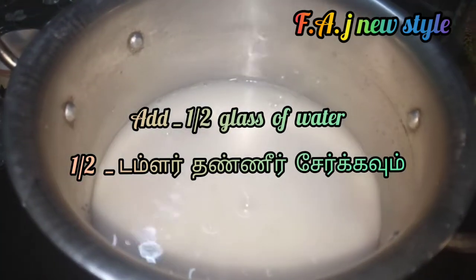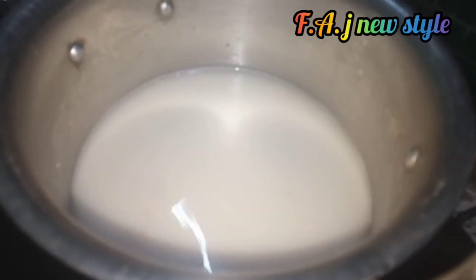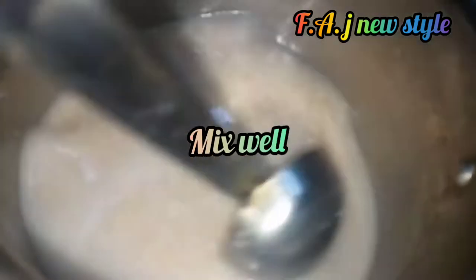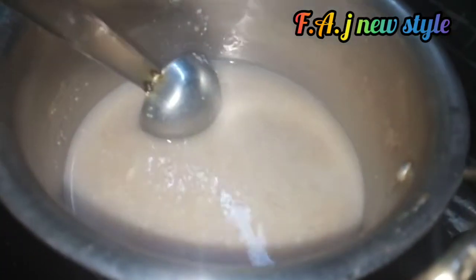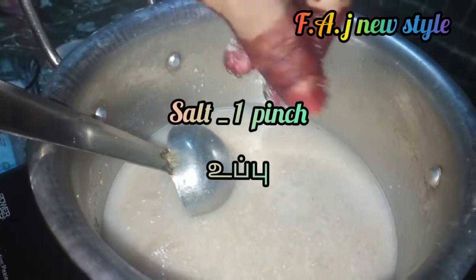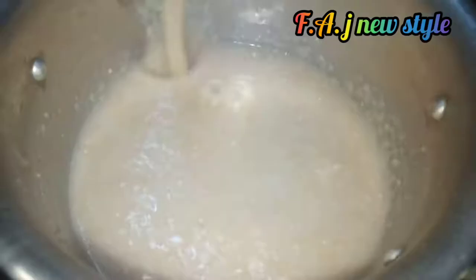I will mix it in a pan and put it in a pan. I will mix it with a pinch of salt — add it to the pan and mix it.